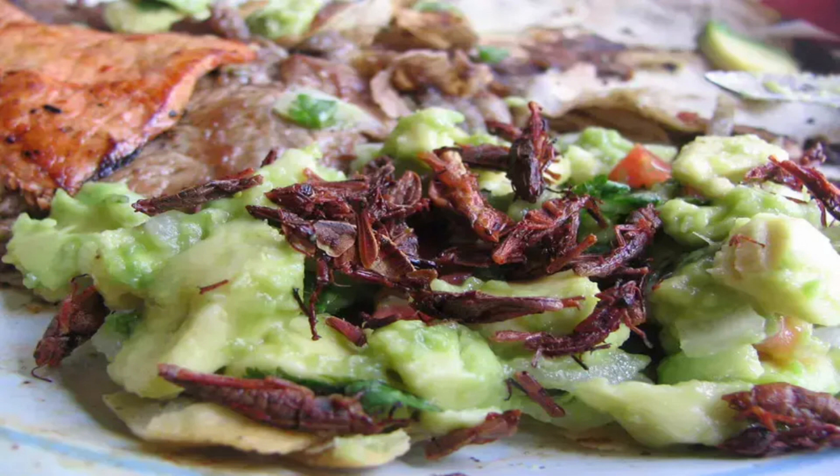How to make Guacamole con Chapulines: 1. Mash the avocado pulp lightly with the lemon juice. 2. Blend the chilies, onion, cilantro, and water. 3. Pour over the avocado and add salt and pepper. 4. Place the grasshoppers on top of the guacamole and serve in tacos.